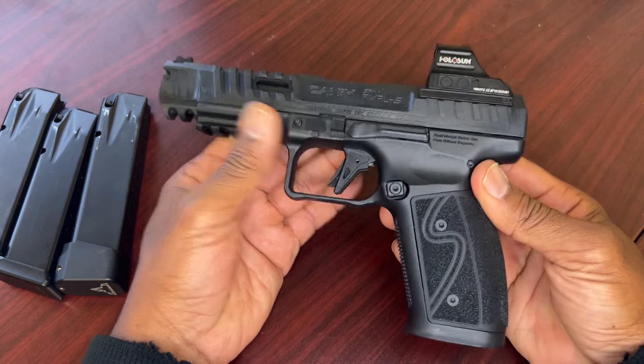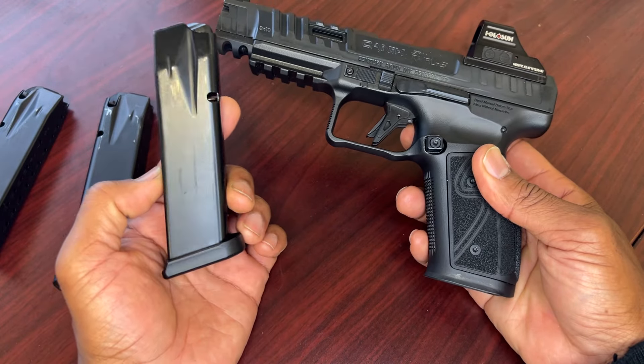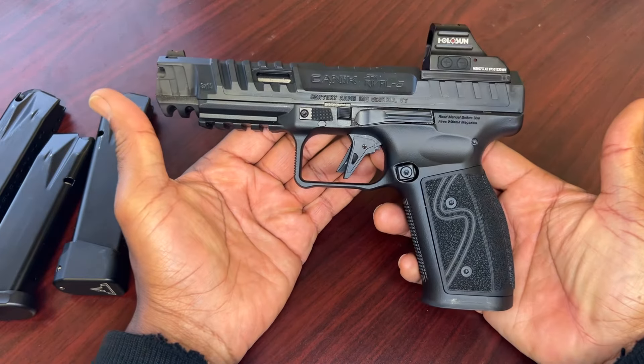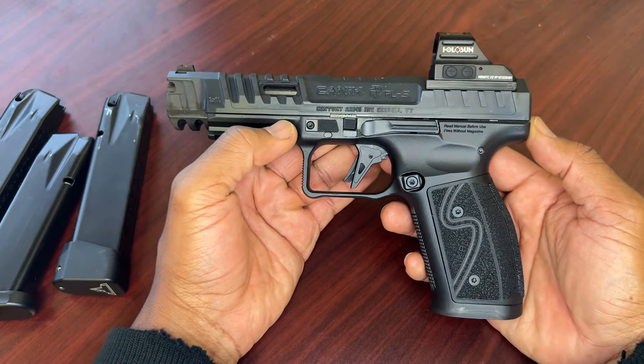In the previous video I showed you that I was having issues with the standard stock mags as well as MBX mags that I purchased and ended up sending back because they were not functioning right. You can go check out those videos if you haven't already to get an idea of what I'm talking about.